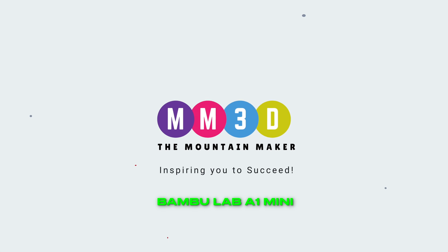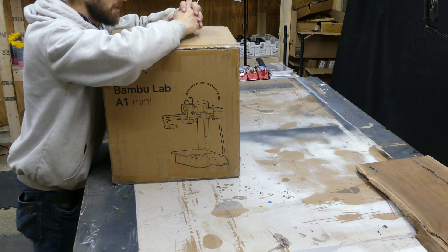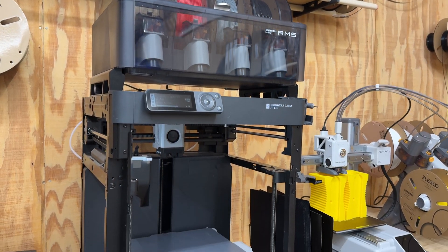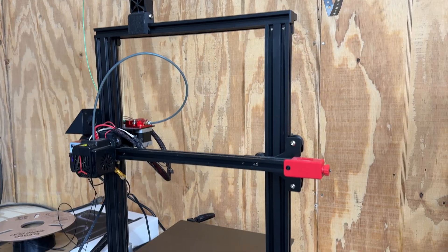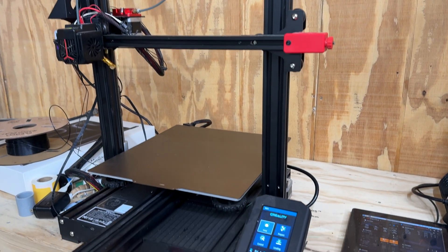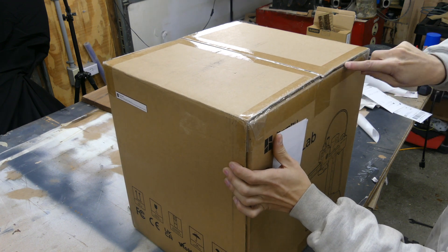Welcome back to the channel everyone. Today we've got an interesting one for those looking to get into 3D printing — it's the unboxing of the Bambu Lab A1 Mini. This is my third A1 Mini in the shop. I've got a Bambu Lab P1P, an Ender 3 V3 SE from Creality, an Ender 3 Max Neo from Creality, and then of course the third A1 Mini.